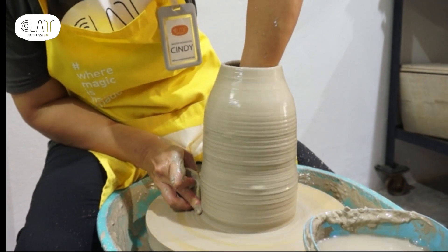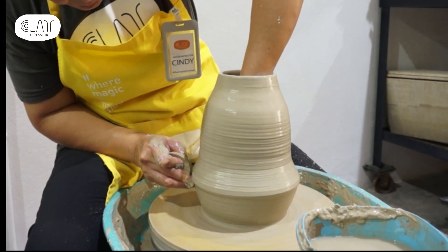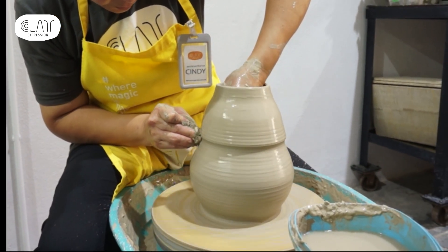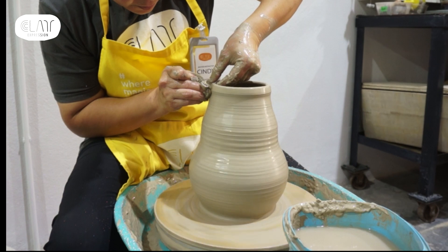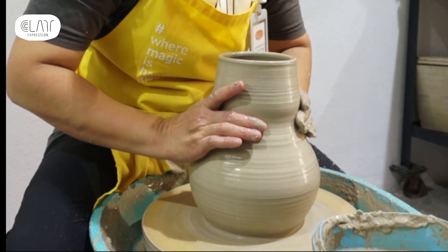Now that I have got the height that I want, it is time to shape the clay. I want to create a form with a small opening on the top and a big belly for its body. The plan is to control the top portion of the cylinder first. Then I am going to push out the belly from the bottom and start tapering the cylinder from halfway point.